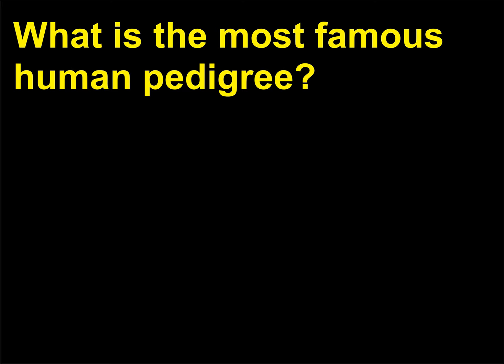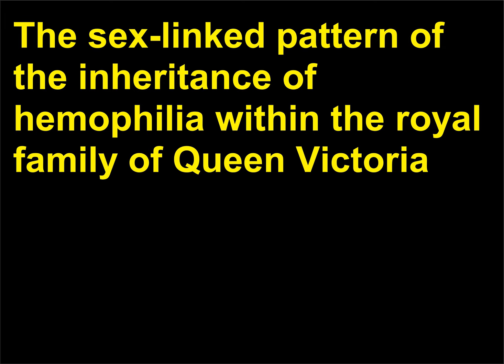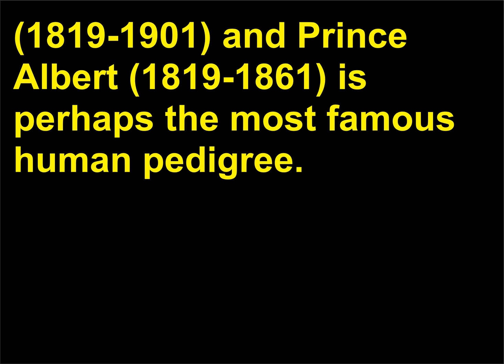What is the most famous human pedigree? The sex-linked pattern of the inheritance of hemophilia within the royal family of Queen Victoria (1819–1901) and Prince Albert (1819–1861) is perhaps the most famous human pedigree.